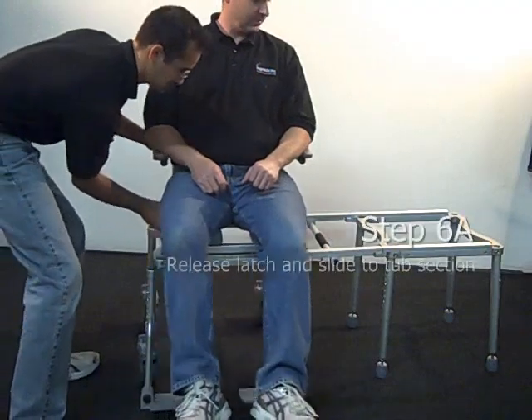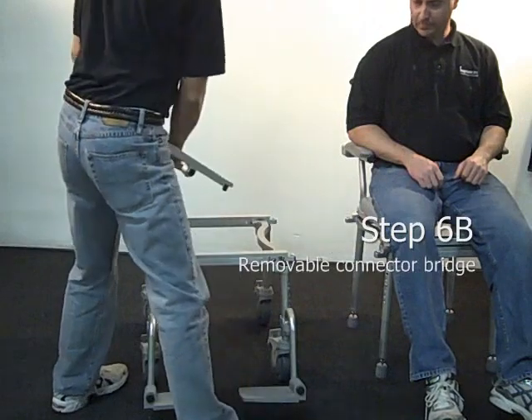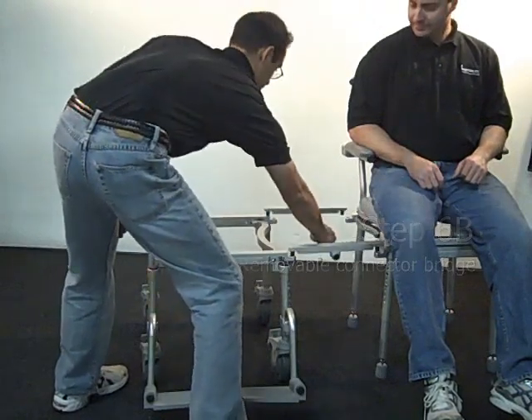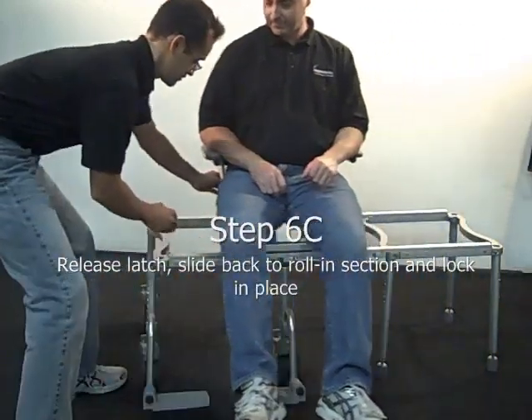Finally, test the slider by releasing the slider seat latch and sliding it to the tub section. Remove the bridge, replace the bridge, release the latch and slide the seat back to the Roland section.